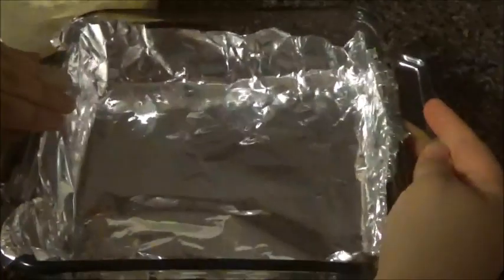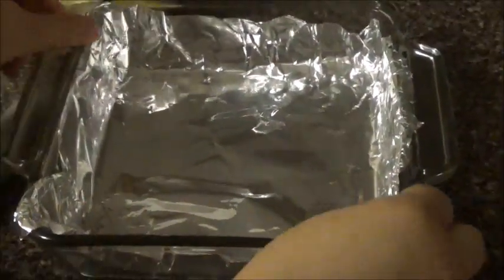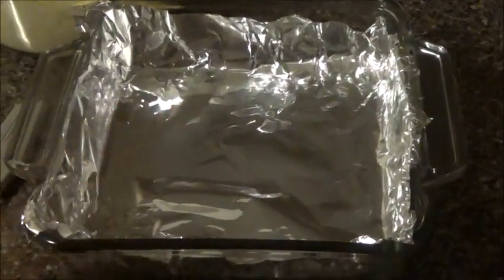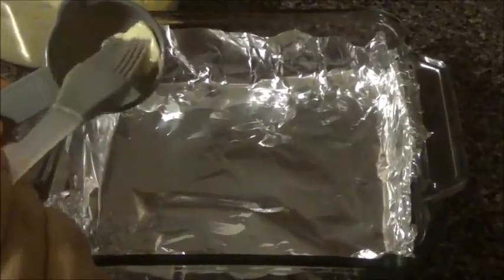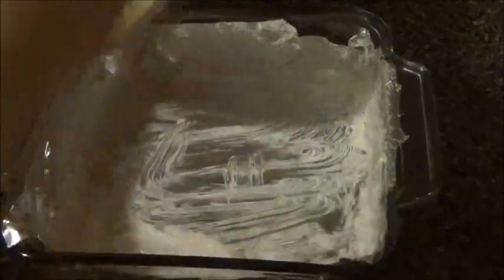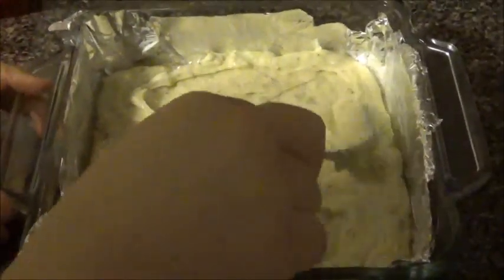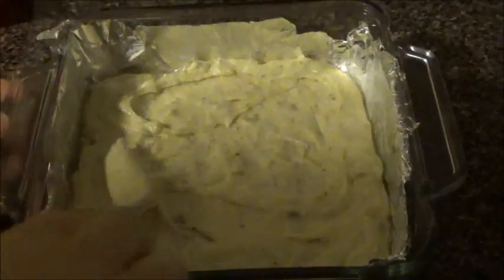Here I have a dish which is 20 by 20 cm, and I have foil paper on top — this is very helpful. Do not use parchment paper. I have butter here which I'm going to apply all over. You can use salted or unsalted, it doesn't really matter. Once you apply the butter all over the dish, I'm quickly going to add everything. I have added all the mixture here, so make sure you spread it out evenly.